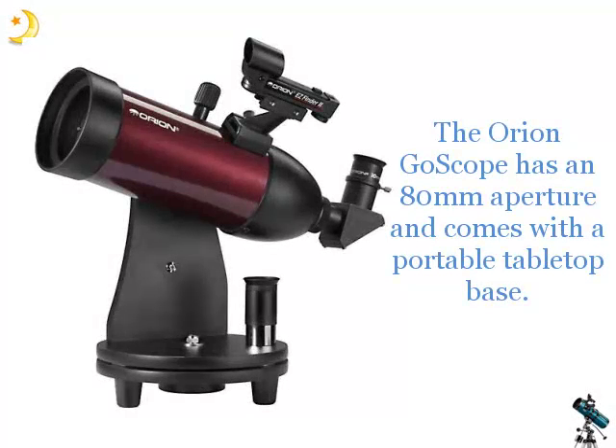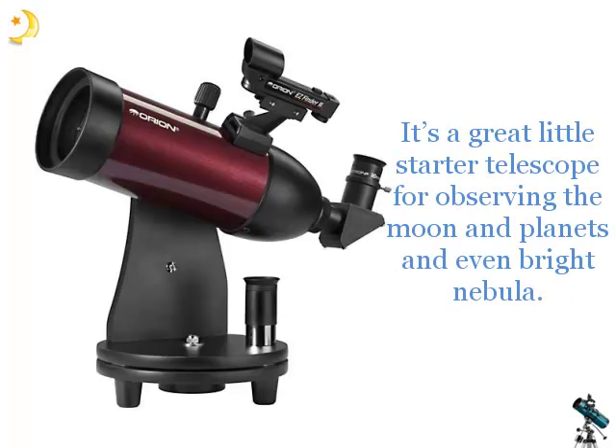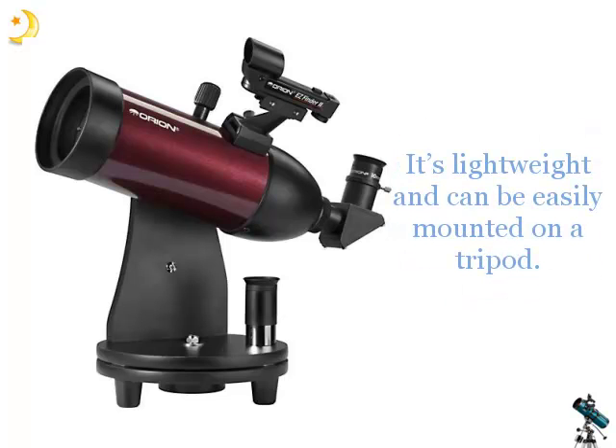The Orion Go Scope has an 80mm aperture and comes with a portable tabletop base. It's a great little starter telescope for observing the moon and planets, and even bright nebulae. It's lightweight and can be easily mounted on a tripod.